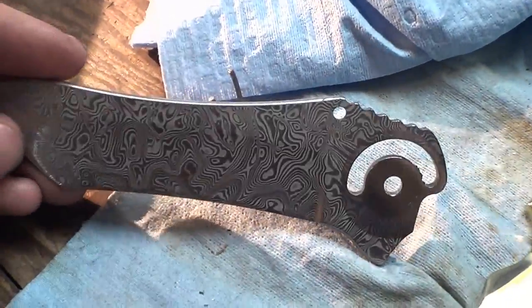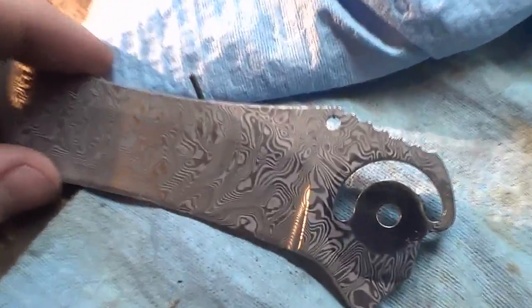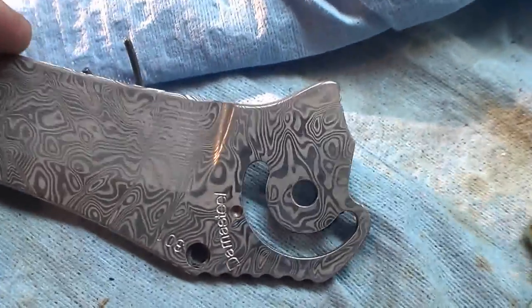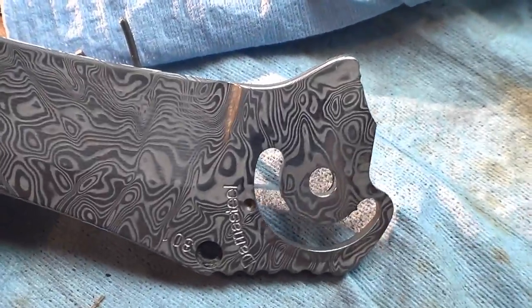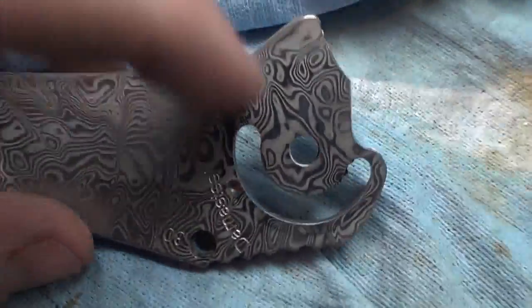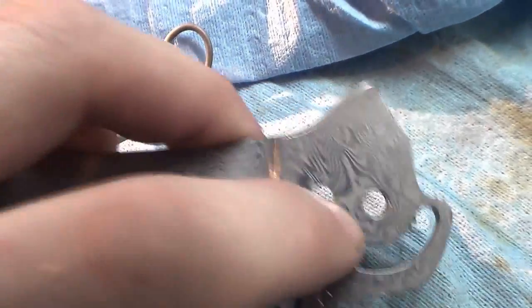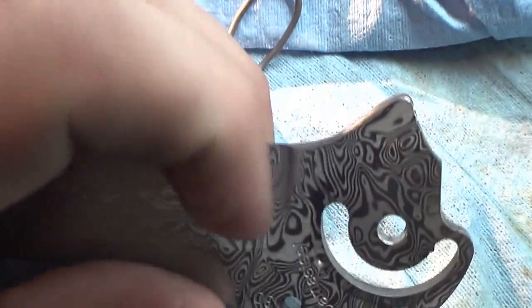Here it is after neutralizing — the stickers pretty much came right off. Since I left it in so long, which was an experiment, it turned out a lot more white in the etching, but I'll be able to fix that in a minute. I got under the stickers a lot, which really kind of stunk. But I'll just buff it out with the Dremel — one of those little felt fobs — and just be careful not to go outside my little etched circle.